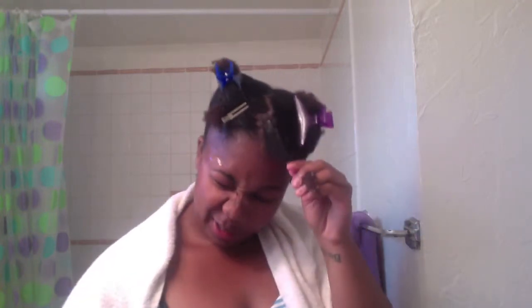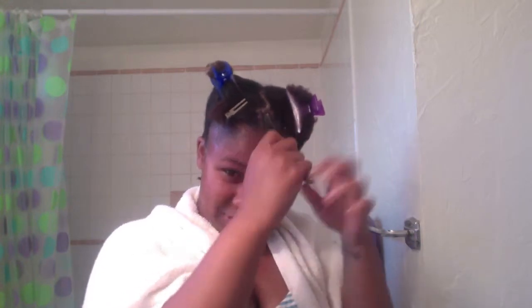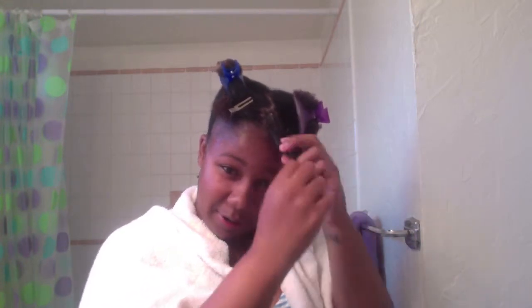I'm just trying to get it from root to tip, and grab a little bit more to put on. Water got all in my eye, but yeah — I get it root to tip and I kind of finger comb it through. Then I get the rat tail comb and comb out any more kinks that might be in there.